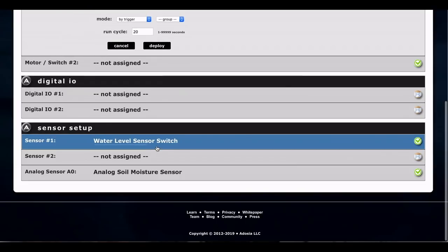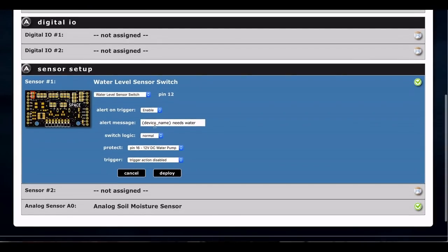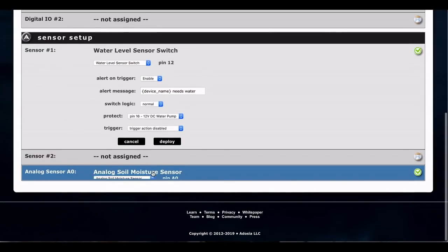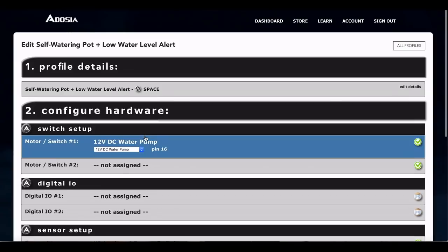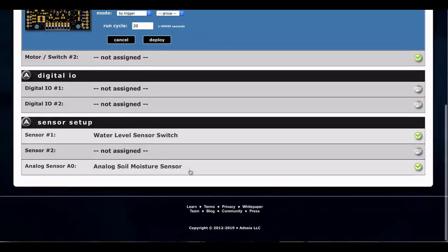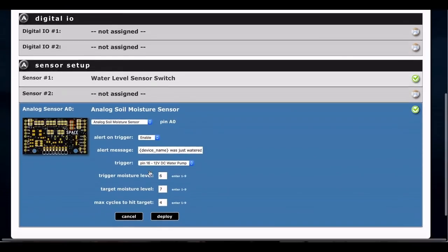When the switch goes off, it will not let the pump run — that protects the pump and sends us a message. The soil moisture is going to trigger the pump since we set it to trigger mode. When the moisture level reaches 6 out of 10, it's going to try to water to 7 out of 10 and attempt to water 4 times, up to 20 seconds each time. Make sure you click deploy whenever you change anything and you're good to go.